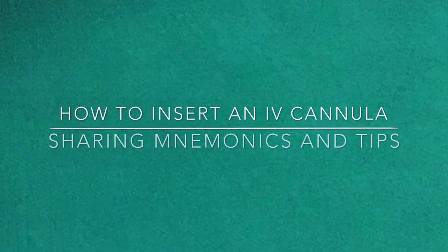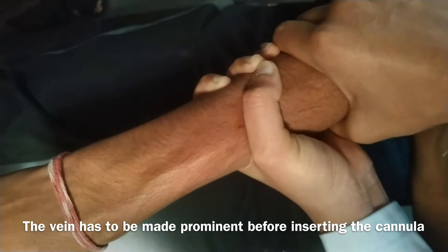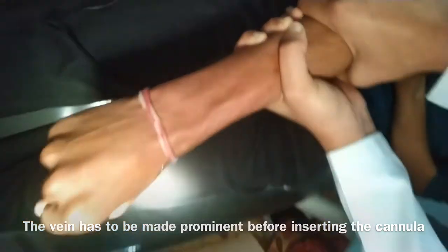Today's video is about how to insert an IV cannula. If you do not know the parts of a cannula, you may see my other video given in the description link below or you can see the link in the comments. Firstly, the vein needs to be very prominent — it should be highlighted before inserting the cannula.